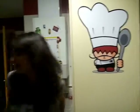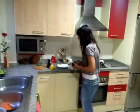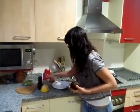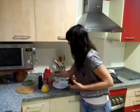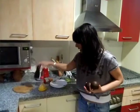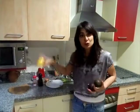Hi, this evening I prepare the guacamole recipe. We need two avocados, a small onion, one tomato, a little cilantro, a little pepper, salt, and lemon juice.